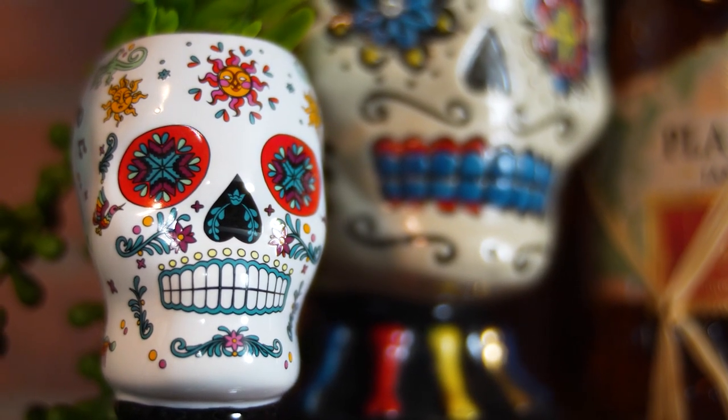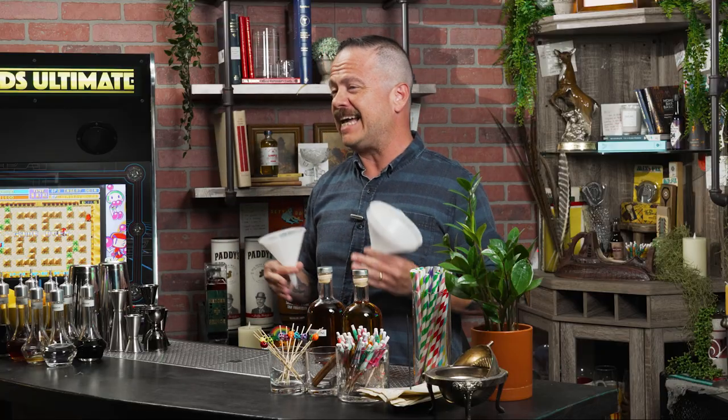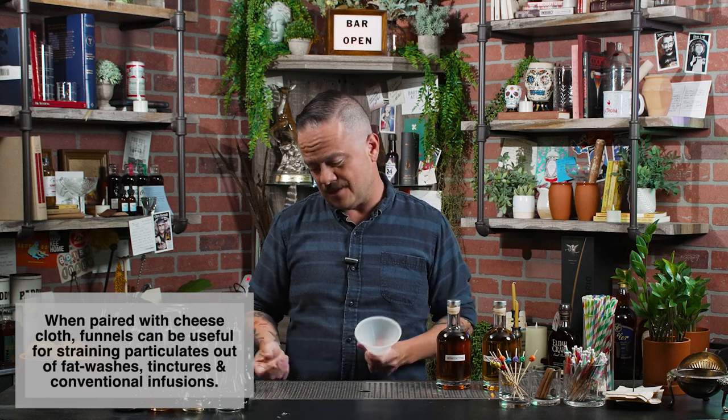My next recommendation goes in tandem with the cheater bottles, and that's some funnels. Sometimes they seem so obvious that people forget them. I can't think of the number of times I've worked an event where somebody had forgotten the funnels. But they're not just for events — for home bartending, when you're refilling bottles, pouring grenadine into a cheater bottle, marrying a couple bottles together, or batching, a funnel is super useful.